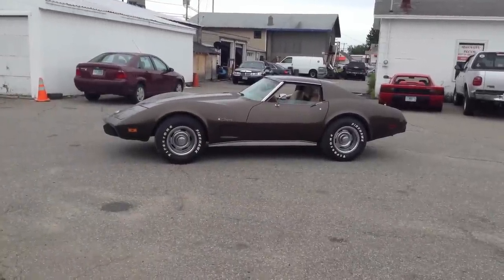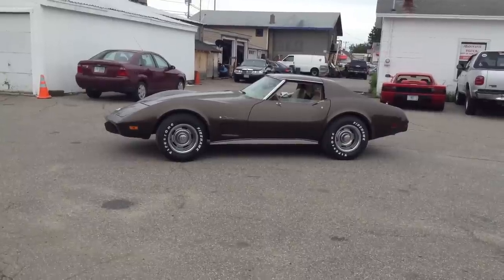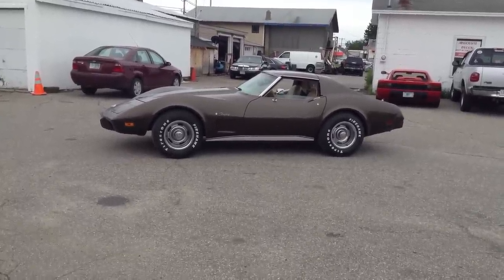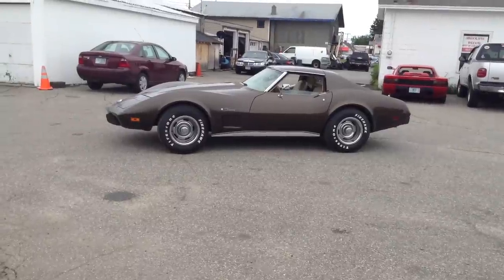Hello guys and welcome to today's episode of Amesys Corner. What we have to show you today is this 1976 Corvette Stingray.